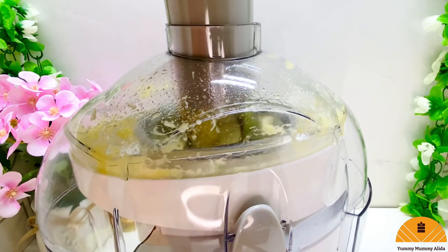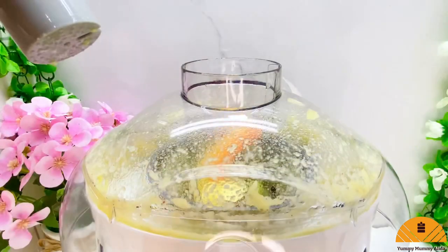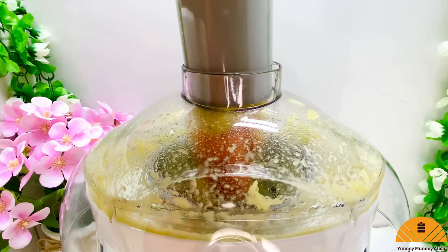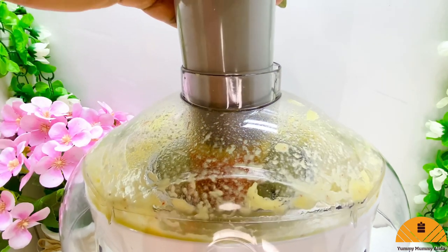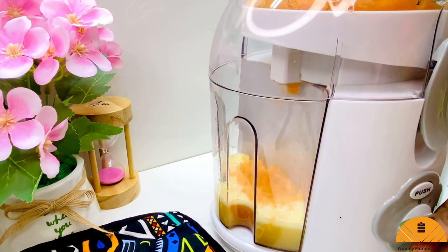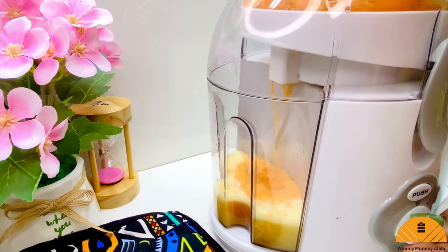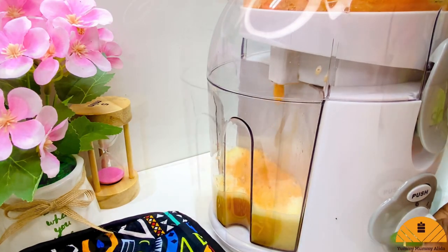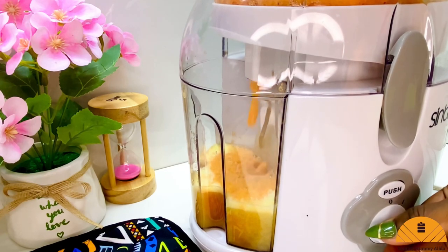Trust me, this homemade fanta drink is not just tasty — it's convenient, it's organic, it's all-natural, it's healthy. There's no way you're going back to carbonated or bottled fanta after this. This is my juice maker doing all the work for me.